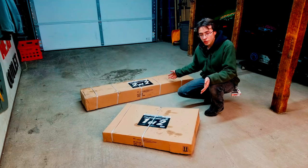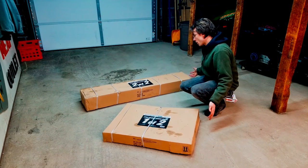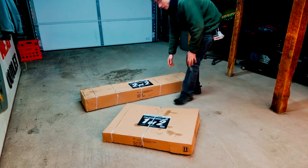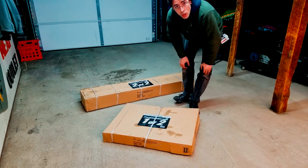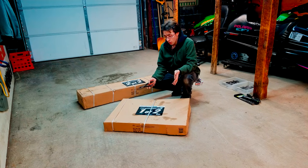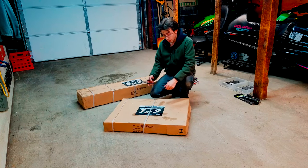These are the two packages I got from Harbor Freight. I'm not sure what's in each one. This one is super heavy and this one is pretty light. I haven't even opened them yet, so I'm going to go ahead and open these up now. I don't know the quality of this — I hope it's going to be good and we'll see how everything looks.